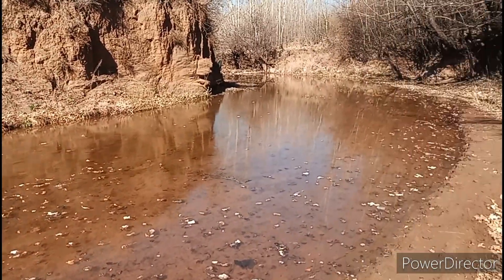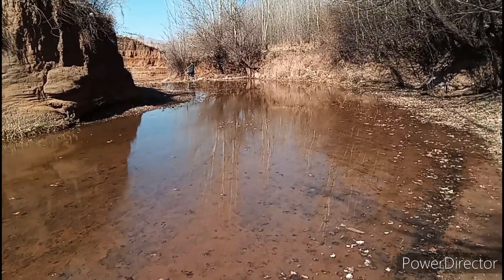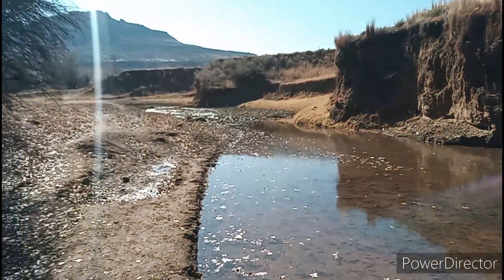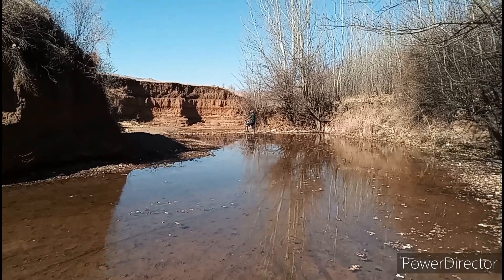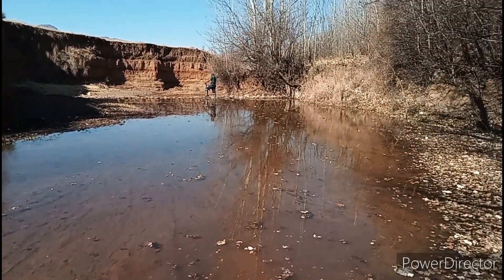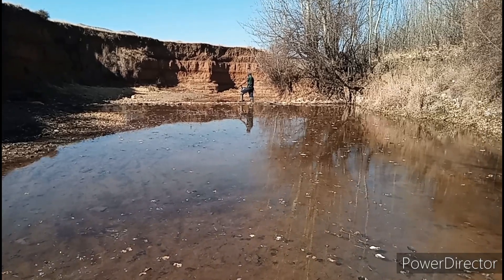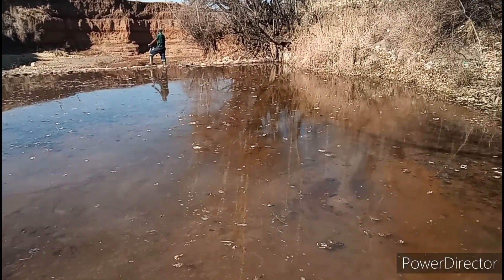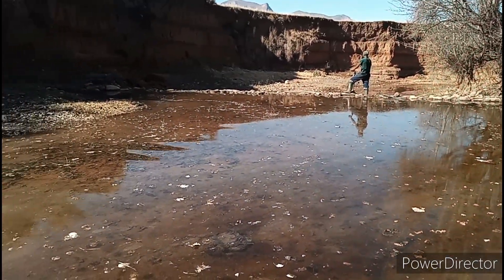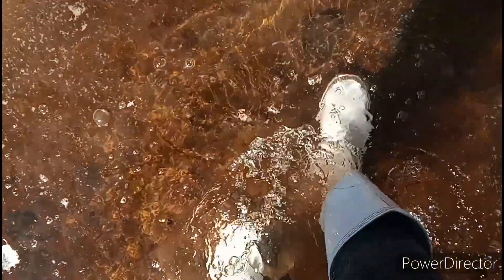Somebody made a fascinating comment on my first sand dam video — I'll leave a link in the description — basically suggesting that we could add more sand dams further up or further down the stream, since we only have three right now. That would help a lot and it's something we've had in our hearts for a very long time. My dad has always wanted to do it but sometimes finances and time can be a restriction — he's actually working with the World Food Programme right now and they're building sand dams in some villages in the area. Look at that — this is all water we're collecting.